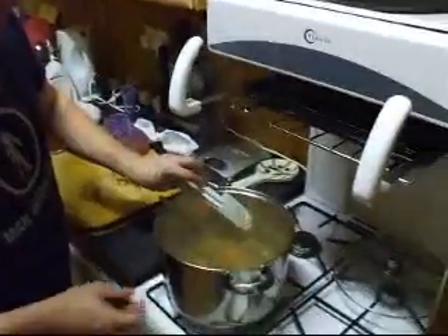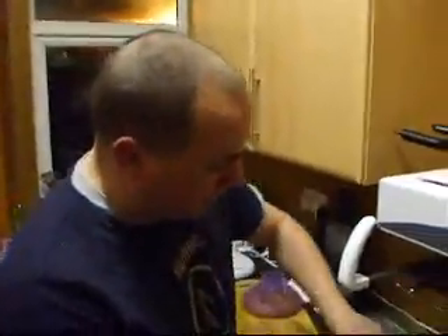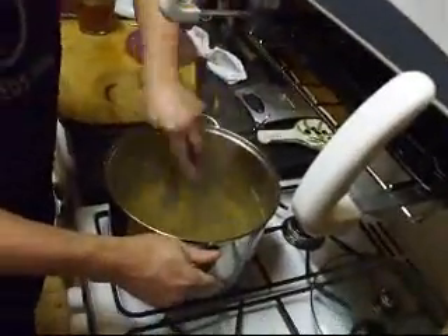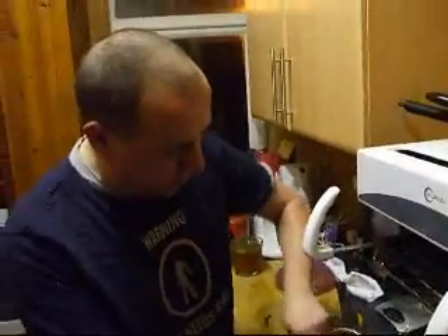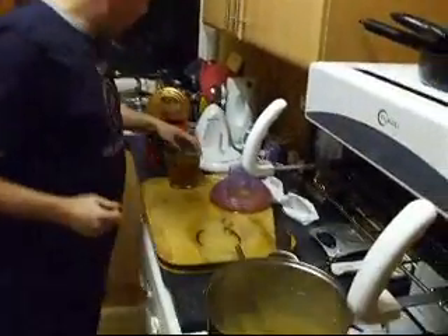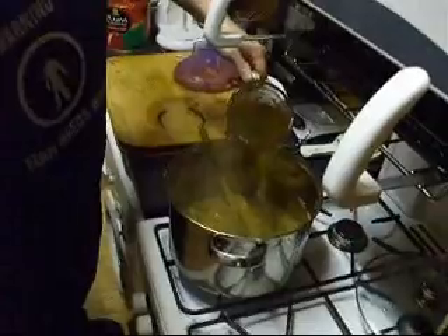We're going to add the scotch bonnet - a very hot chilli. You only need one of those in a big pot, guarantee you. If you're a bit scared of it being very hot, you can use small Thai chillies which are a lot less hot - maybe about a dozen of them. The Thai chillies are really just for texture, but the scotch bonnet is purely for heat because I like it. We'll add in the vegetable and beef stock - not a lot, just enough to dissolve the cubes.